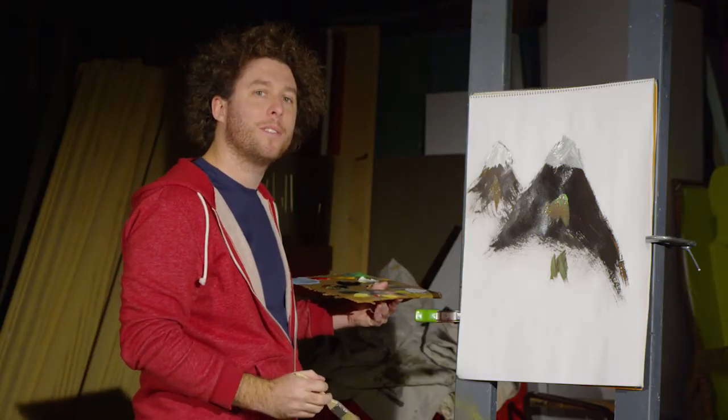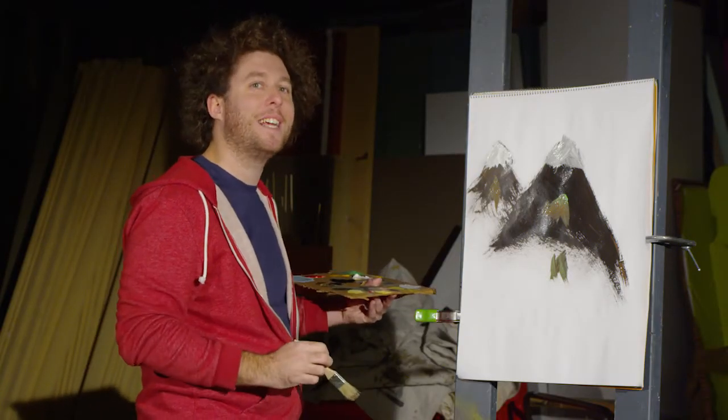And there you have your mountains right there, folks. It's been fun painting with you. See you next week. Bye.